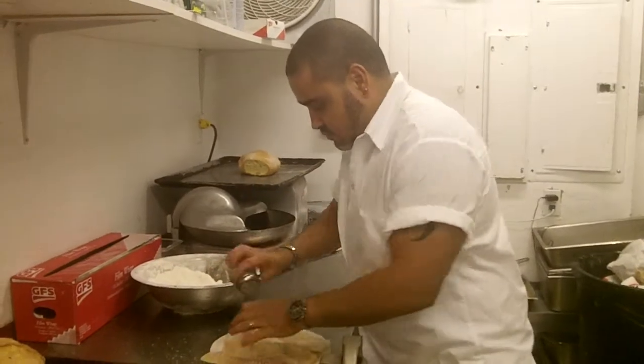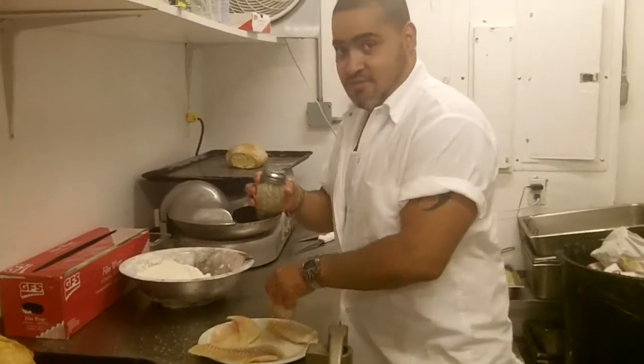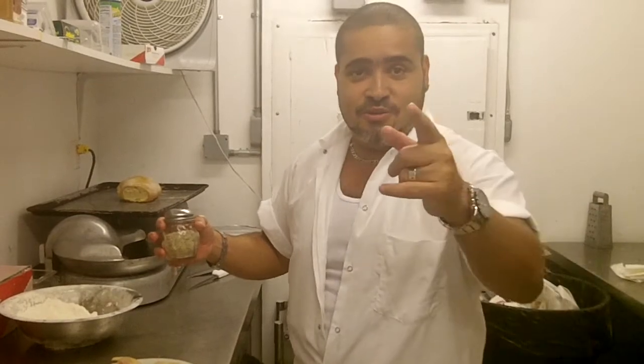Both sides. Always make sure you season fish, meat, pork — anything you cook. Season both sides, not one side. It's going to be half flavor, half no flavor, right? You want full flavor. That's what we do here at Cooking with Christo. Let's finish seasoning this.